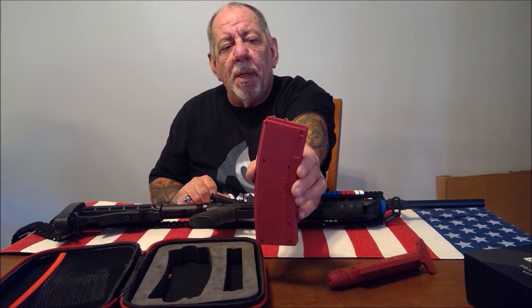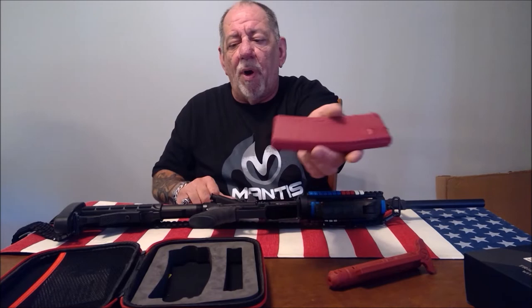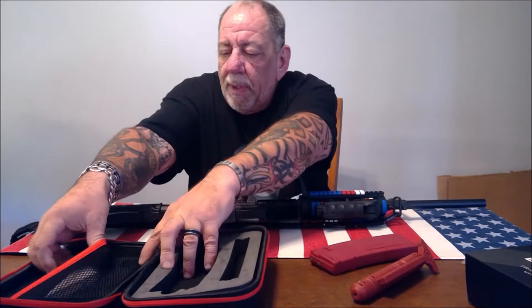This is the brains of the operation — the magazine battery pack — and it's got the Mantis X built in. There's a button on the top to show you whether it's charged, and a button down here to pair it to your phone or iPad. You also get a USB charging cable, a Mantis sticker, an instruction card, and free access to the Mantis X app, which is an outstanding app.